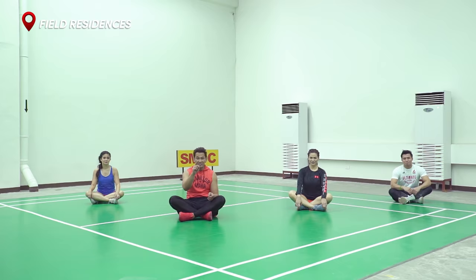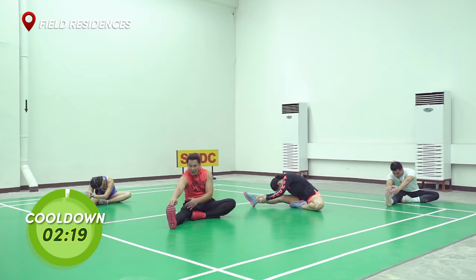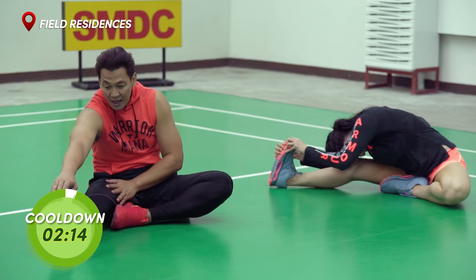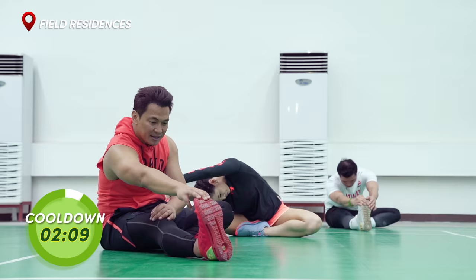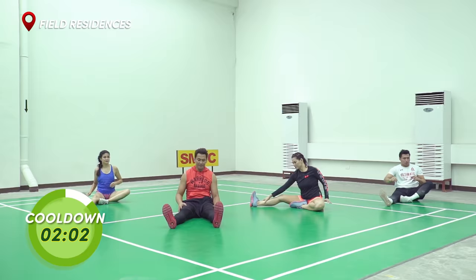Okay everyone, after the intensive leg workout, you guys deserve a cool down on the floor. Let's get into position. Straighten your right leg. Try to grab your toes if you can — if not, go for your shin. Pull your toes in towards you to feel the stretch also in your calves. So we're stretching the hamstring and the calf muscle. And go. 10, 9, 8, 7, 6, 5, 4, 3, 2, 1.